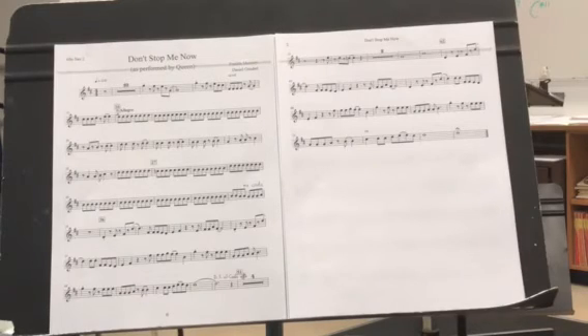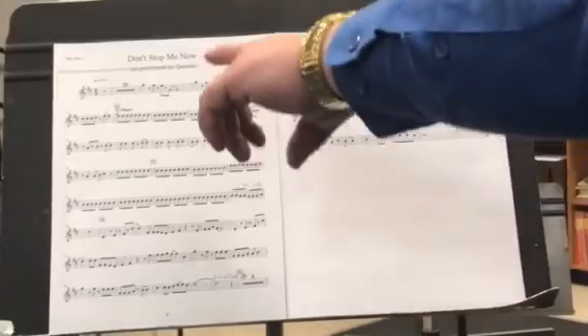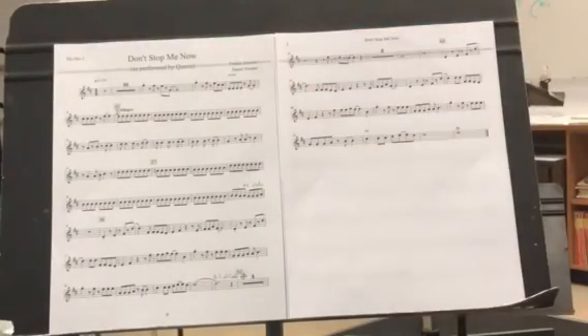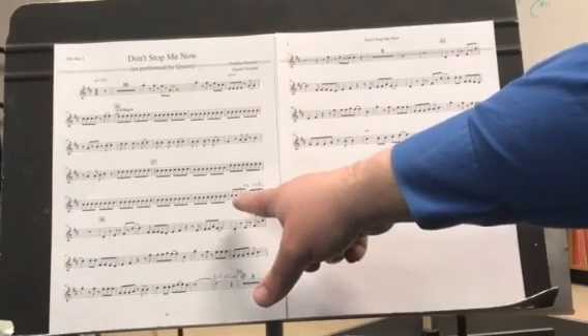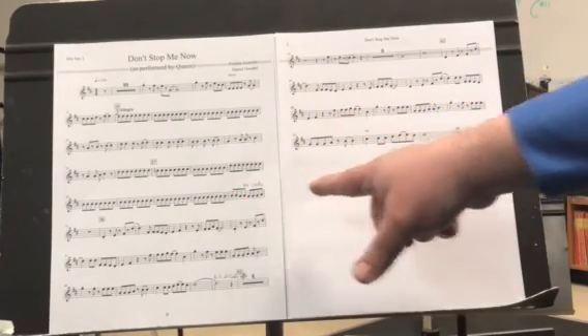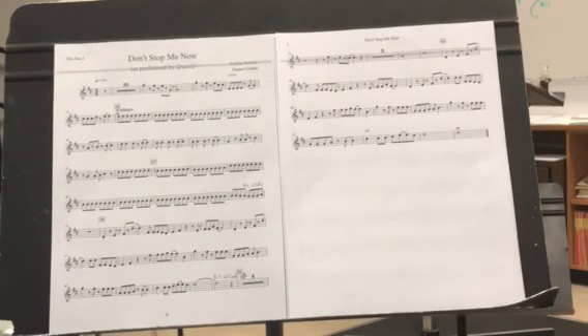Sorry about missing the DS. So, you play through there, then it goes to coda where we have the drums and the low brass.